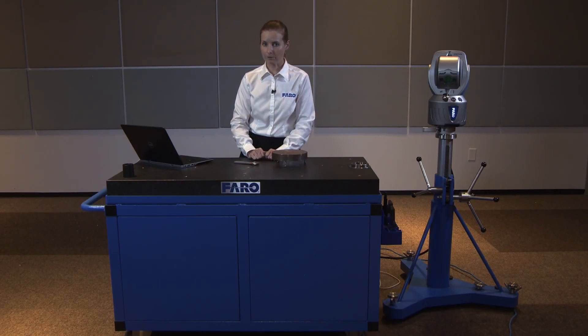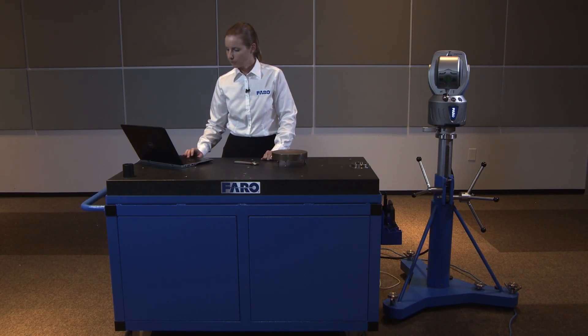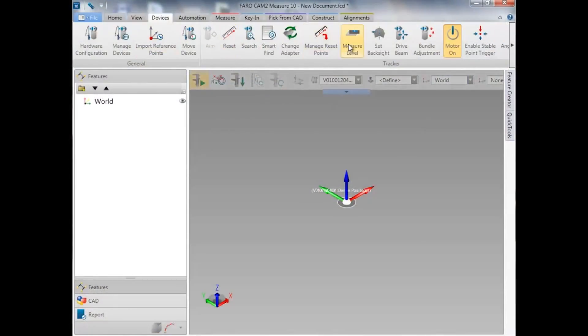We're going to begin in the software. From the Device menu, select Measure Level.